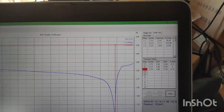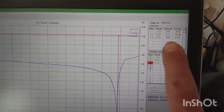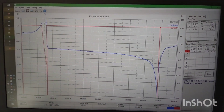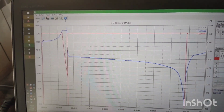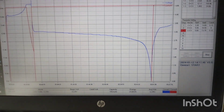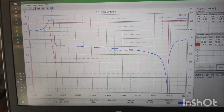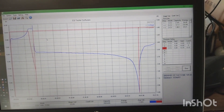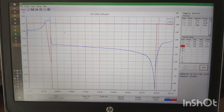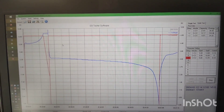Here we have the results — the capacity is indeed 12.17 ampere hours, a slight excess, measured from 14.6 volts down to 10 volts. I will probably be using around 10 ampere hours in practice. I'm surprised — I didn't expect it would maintain the promise. See you in the next video.